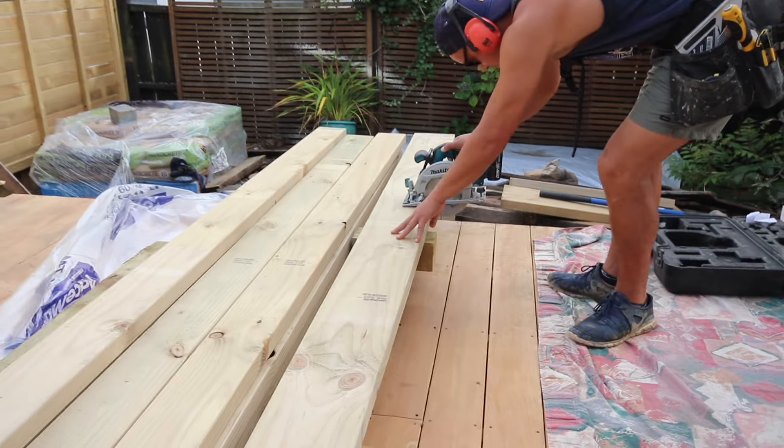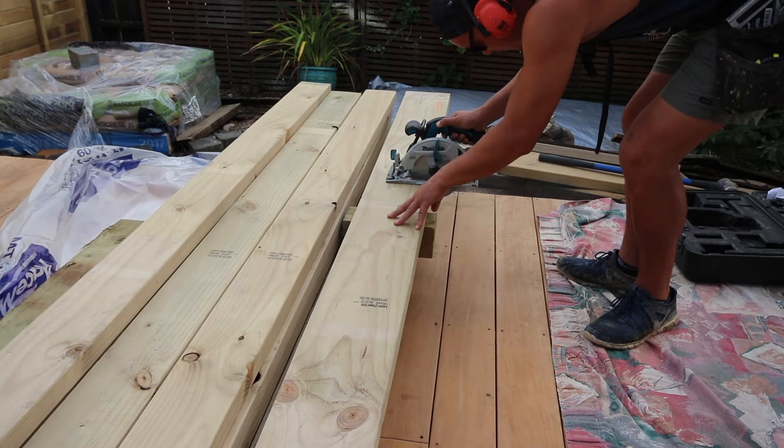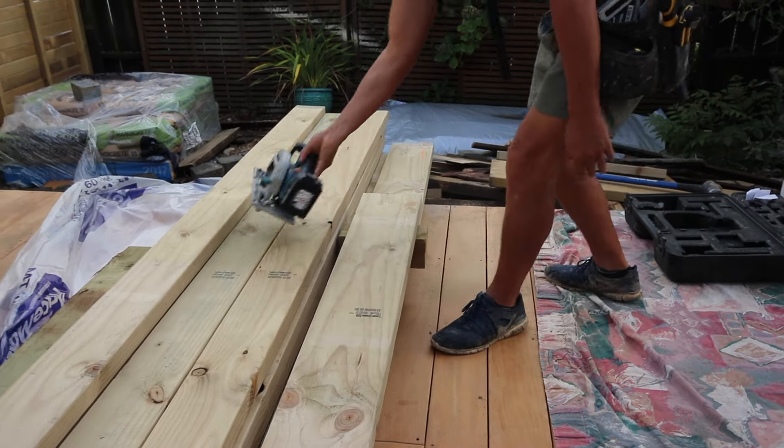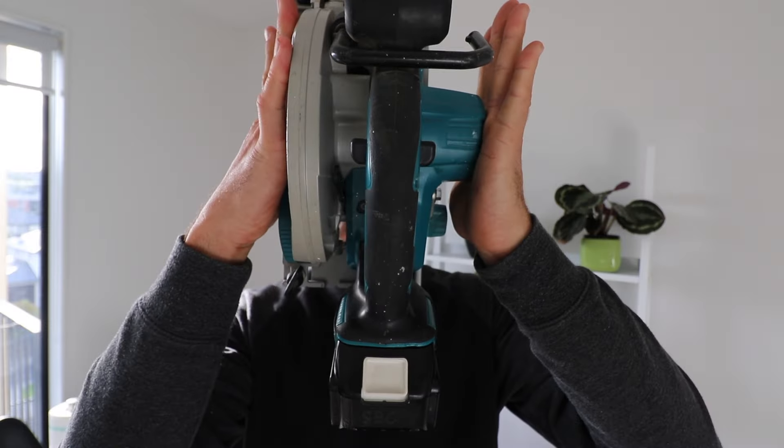So we kept going back to the tried and true corded versions, sacrificing mobility for reliability. I bought this skill saw knowing that batteries had improved and that brushless motors were coming in, which helps keep the entire skill saw compact. Look how slim it is!